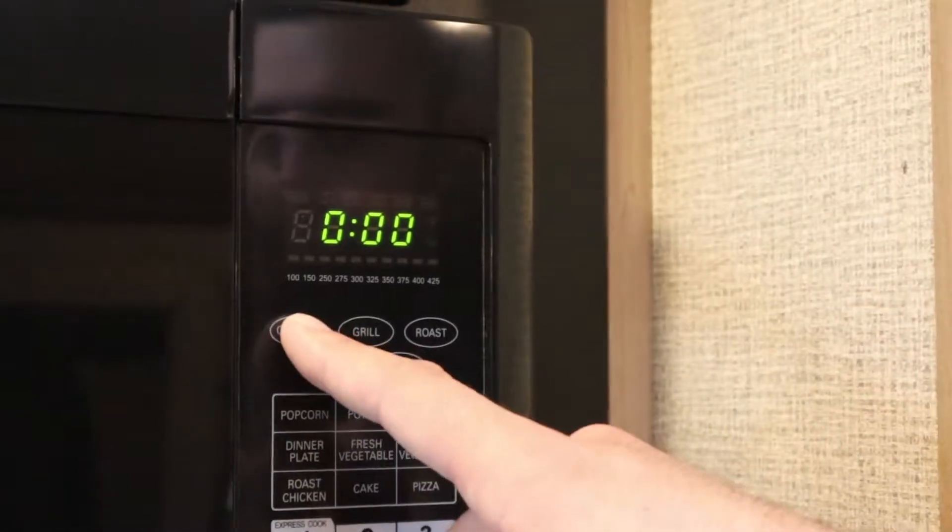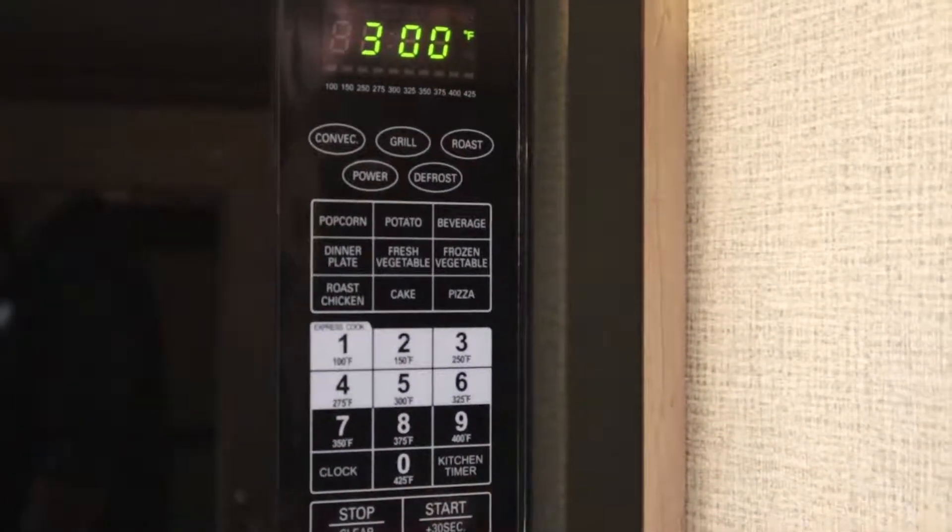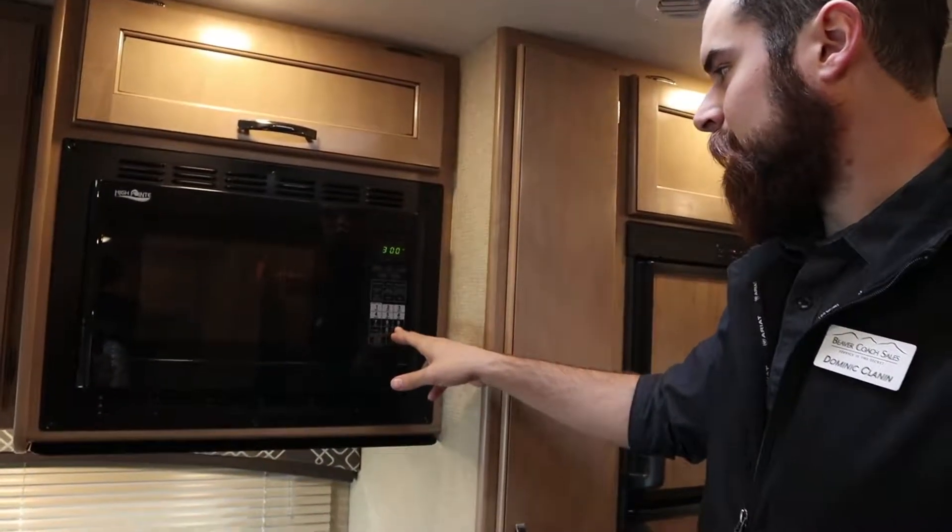If you were, however, to choose a convection setting, you'd be prompted to choose a temperature, and then you could start and set a time if you'd like.